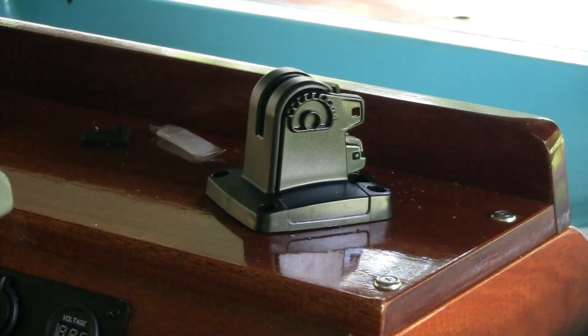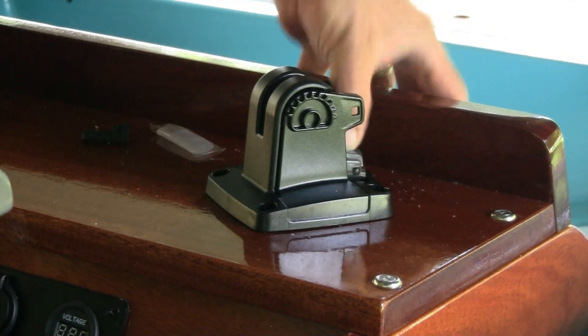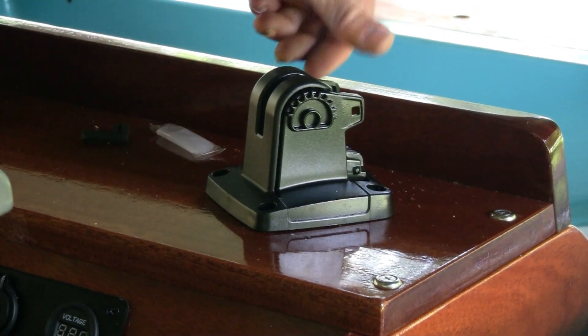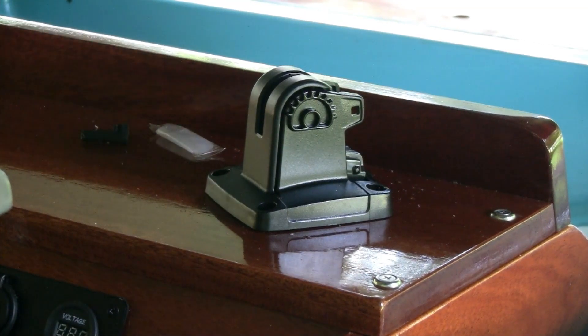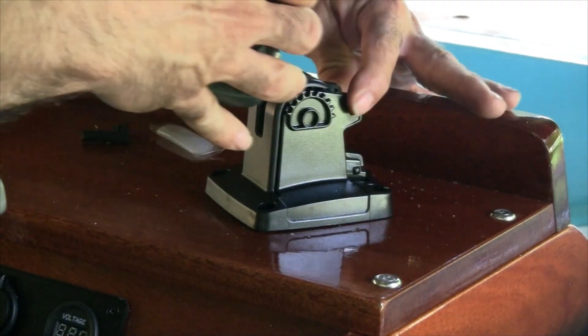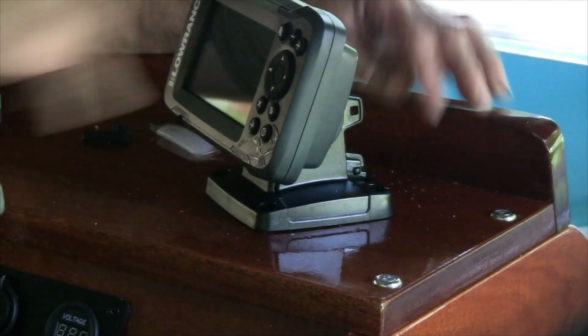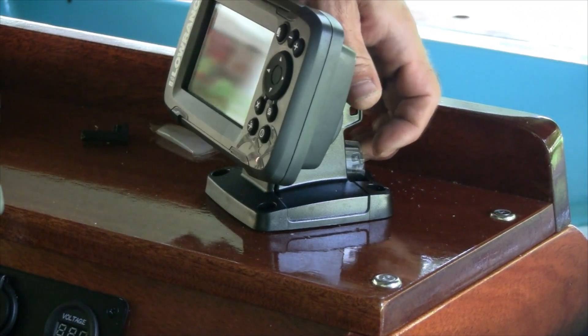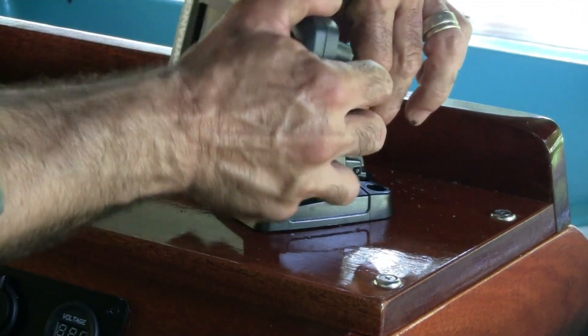The last step is going to be connecting it up and putting it in. I really like this mount — it makes it easy to take on and off. There's a little latch that goes up to lock it in place; push the lock down to remove or put on the fish finder. You depress these two here, simply slide this on, make sure it's at the angle you want, and then lift it up to lock it in. That's in place.